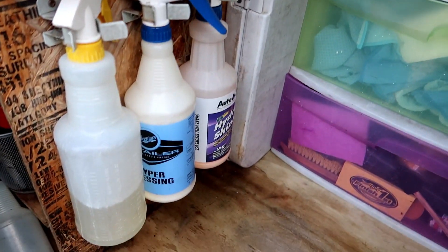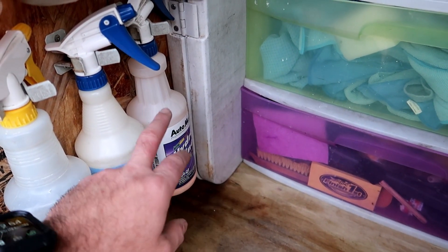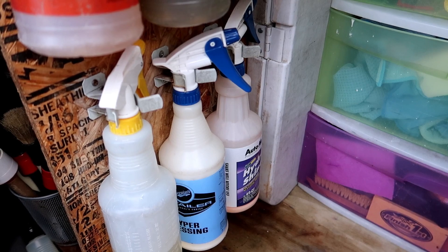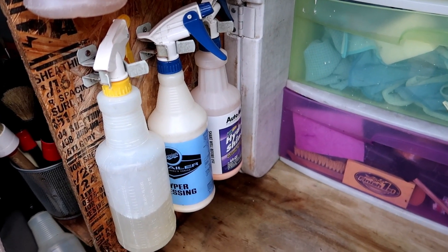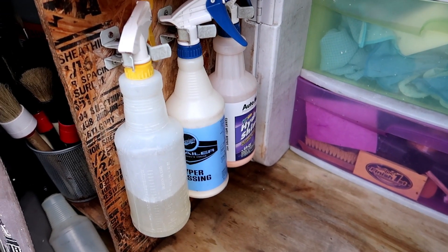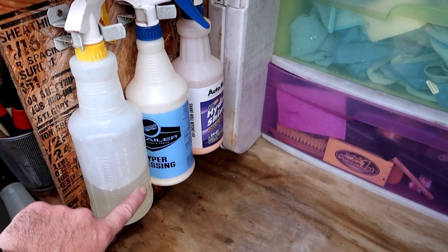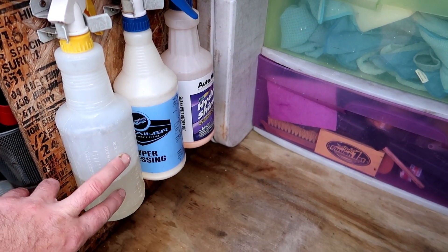Pretty generic. We use a lot of Meguiar's products, and just that one AutoMagic Hydroshine product for some of our basic maintenance — it acts as a drying aid and also as a wax on the vehicle, lasting about four weeks or more on daily drivers we clean every month. The rest are either Meguiar's, 303, a Chemical Guys product, and then 3D Orange Degreaser that I dilute at various dilution ratios depending on if I'm cleaning interiors or exteriors.